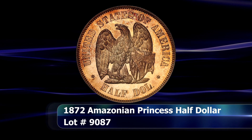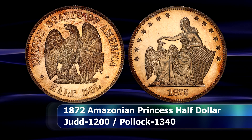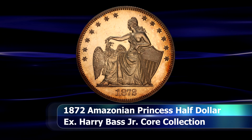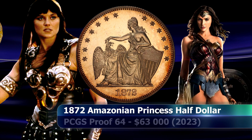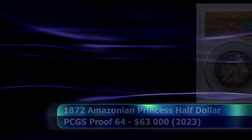Surely a highlight in William Barber's illustrious career are his Amazonian princess designs that unfortunately never made their way into circulation. The coin received its popular sobriquet from the obverse design depicting a seated Liberty petting a bald eagle with her outstretched hand, while her other hand holds a sword and rests upon a large shield. The Amazonian princess — this 1872 half dollar pattern — resides in a PCGS slab with the grade of Proof 64, and at auction it was sold for $63,000.